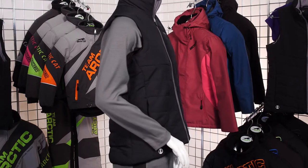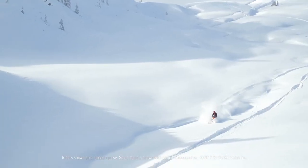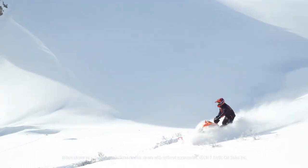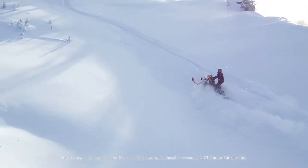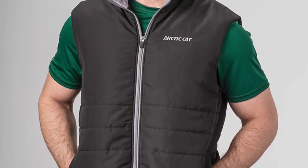Next is your mid layer, which is the second layer of clothing that's really there to insulate your body. Rather than letting all of your heat escape, materials like fleece and synthetic insulation trap warm air in the fibers of the garment. Arctic Cat offers a variety of weights and materials for mid layers, like the Arctic Cat mid-weight fleece quarter zip or the heavier weight synthetic vest.